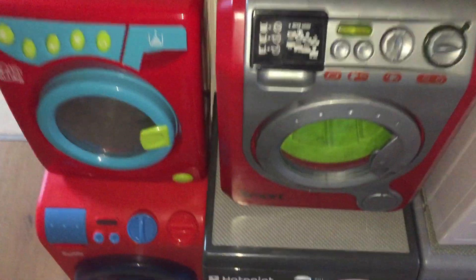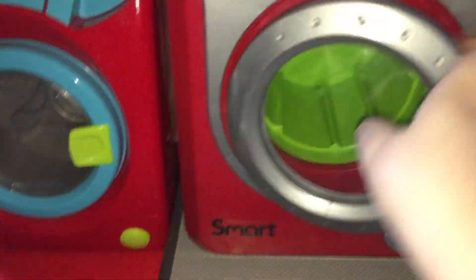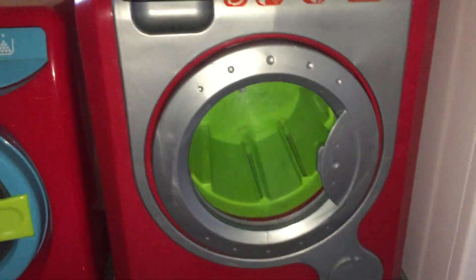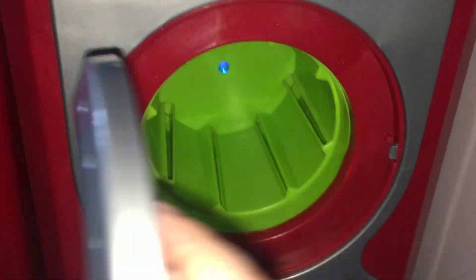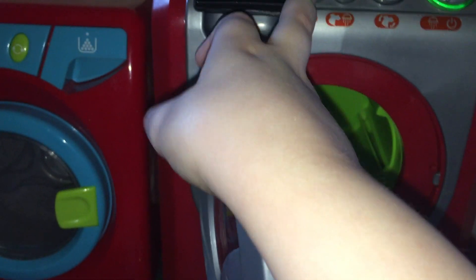Let's go ahead and turn on the old Smart. I'm not going to use any shock here. The old Smart has the possibility to spin with the door open. If you open the door it doesn't actually spin like others do - wait for the light to go up.